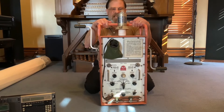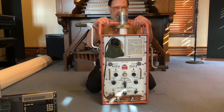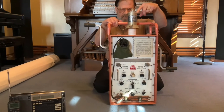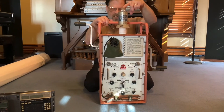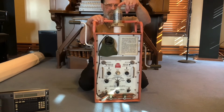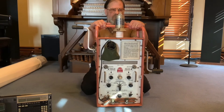Now, I'm not actually transmitting, at least not to where anyone would be able to hear it. I have the original test load here, and that light that you see on there indicates that there is RF current. Last time I checked this out, it was putting out about 25 watts.